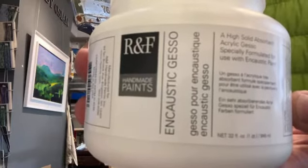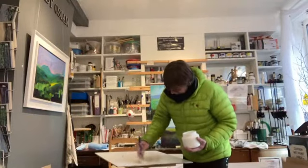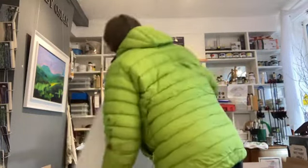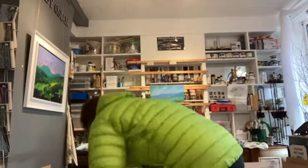I'm using this RNF encaustic gesso to prepare a number of boards for painting. It's designed to enable hot wax to adhere well to the surface. I use it for painting as well as encaustic painting, and I like what we call the tooth, the bite. You can feel the gesso absorbing the paint.